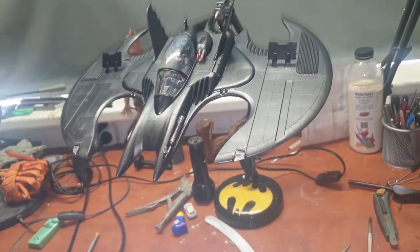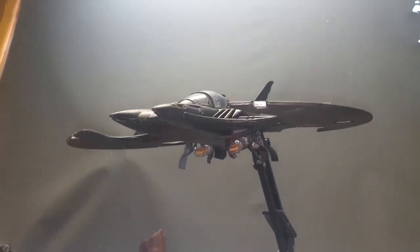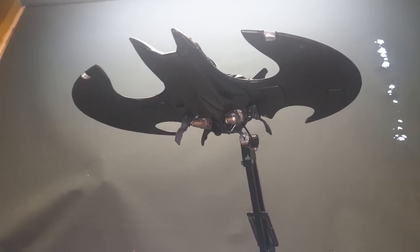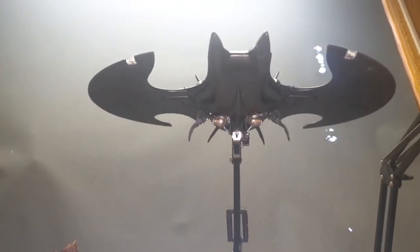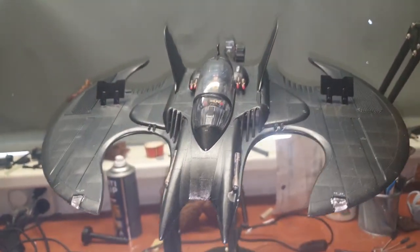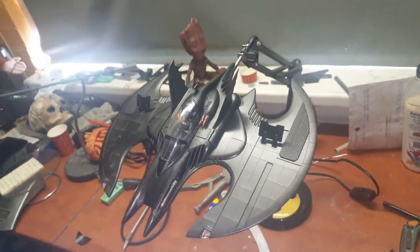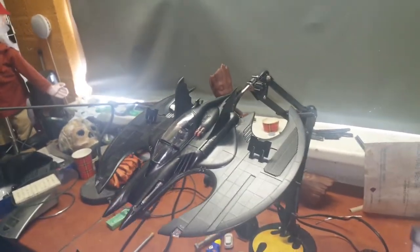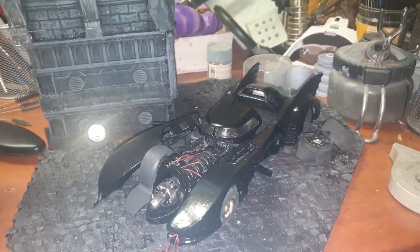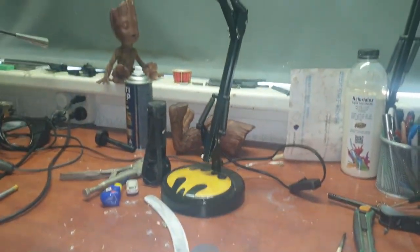Thank you so much for joining me in this build. The Batwing is now finished. I will put it in a box and prepare it for sale at the next Comic-Con — let's see if it will find a new proud owner. Thank you so much for joining me. If you have any questions, don't hesitate to ask. I'll see you very soon, because we have a few other projects — amongst those is this thing over here, which is the Batmobile. Anyway, thank you so much. I'll see you soon. Goodbye.